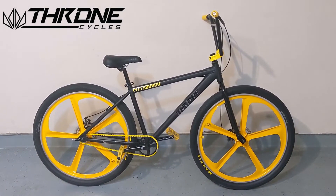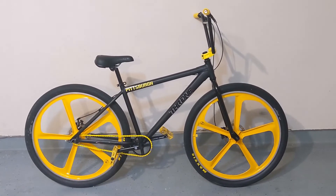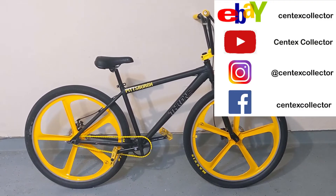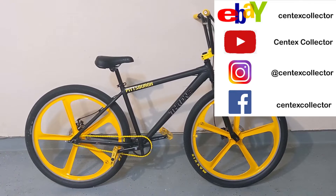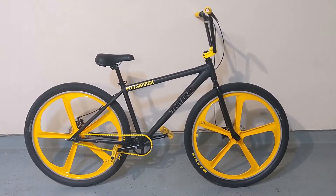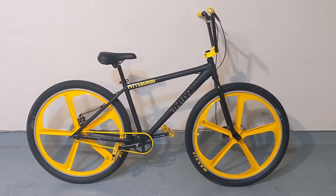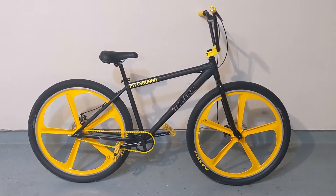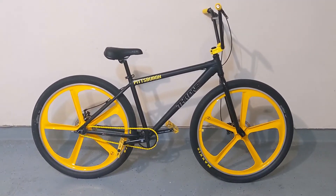What's going on YouTube? Sentex Collector here with the new build, the 2021 Throne Goon D2. Some of these parts probably look familiar from my 2021 Haro Pistol. I wanted a bike that had disc brakes and I wanted to go with the black and yellow theme. So here we are.